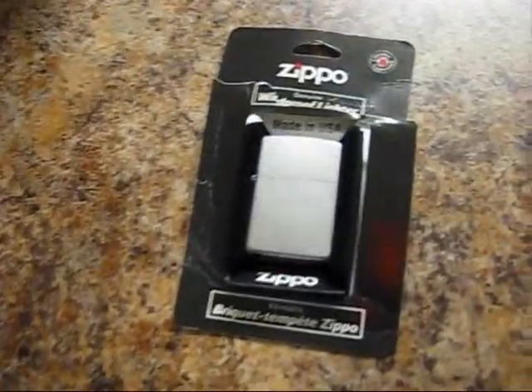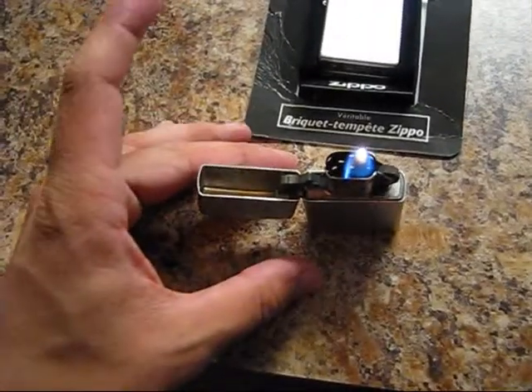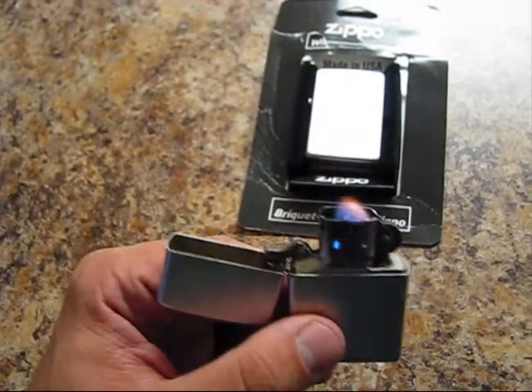Tonight I would like to review this nice product which is made by Zippo, made in USA. This one is pretty old — it's approximately 3 years old or even 5 years old.